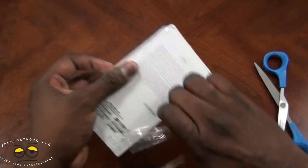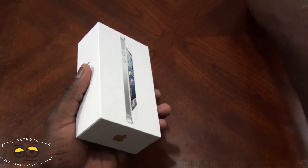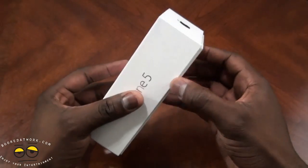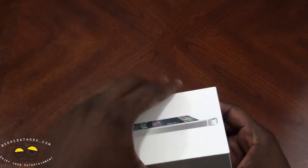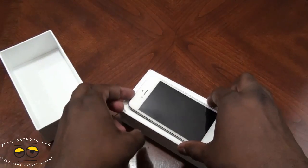Let's go ahead and remove the packaging. White box — slide this down. Here we go.